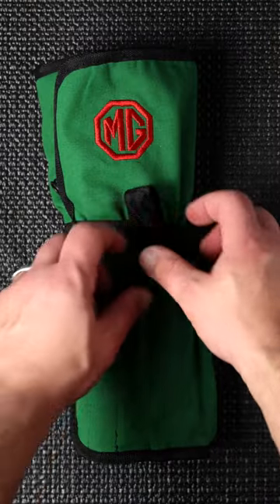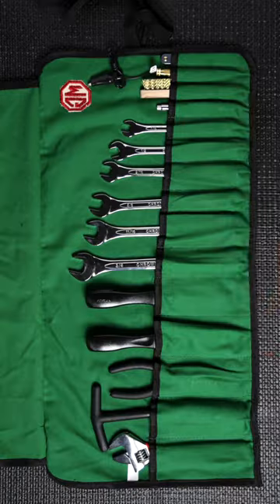I'm Max with Moss Motors and today we're talking toolkits. First up is the MG Canvas Roll Kit. This is a great generalized kit that can really have your back while you're on the go.